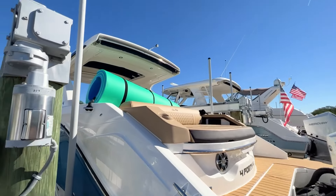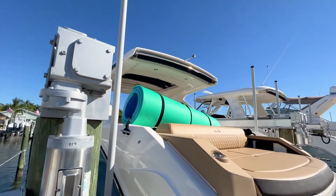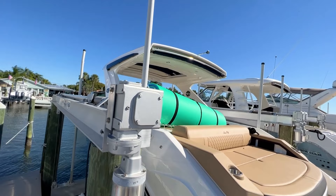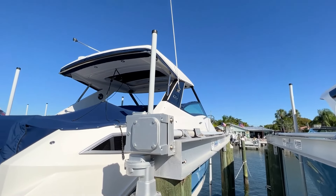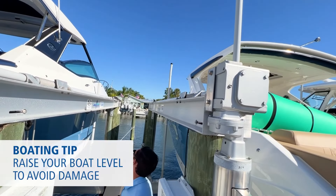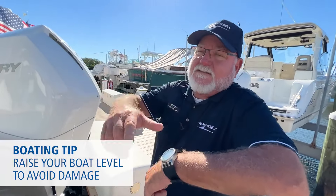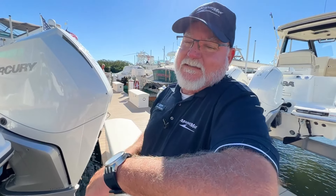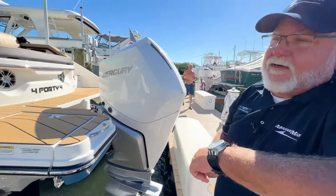If you look at the PVC poles — the uprights — on the bow of this boat, this one's bent over a little bit up there towards the bow. And if you look at the boat to his left, that PVC pipe is snapped off. So when you're raising your boat, make sure it comes up level and you don't get it cockeyed, because if those PVC pipes get hung up underneath those I-beams, that thing snaps. It sounds like a shotgun going off right next to your ear. So just watch your poles and uprights when you're bringing a boat up.